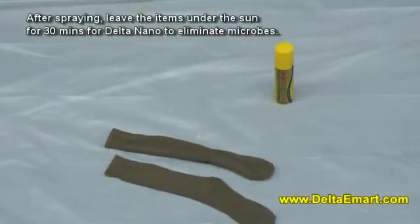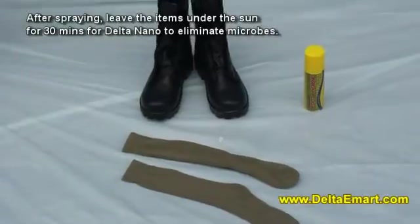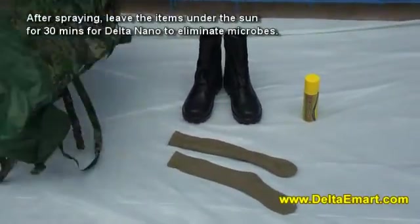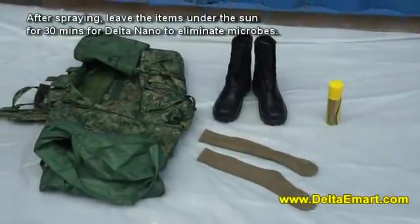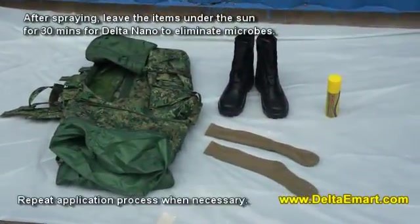After spraying, leave the items under the sun for 30 minutes for Delta Nano to eliminate microbes. Repeat application process when necessary.